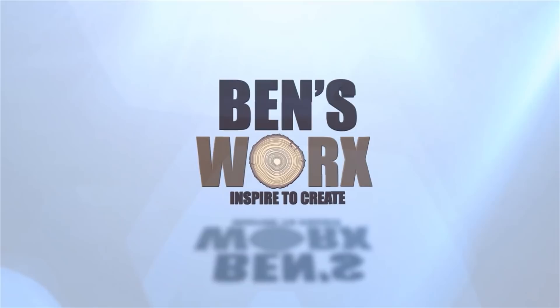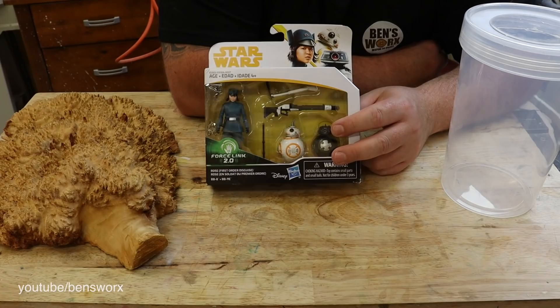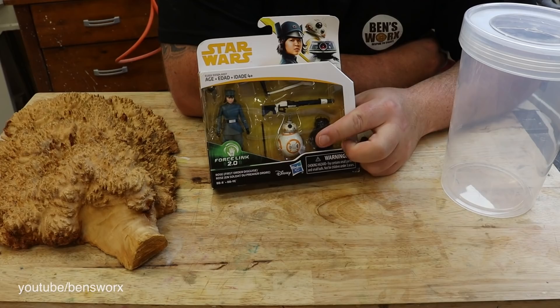It's time for another Star Wars build. So I was in the shower the other night and I thought to myself, I haven't done a Star Wars build for a while. So I went through my toy collection and I found these. And I reckon I could use this BB-8 and make something cool.